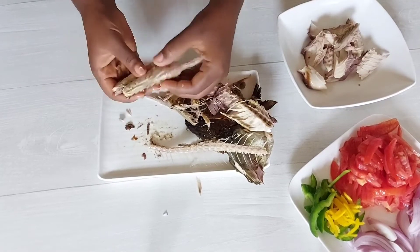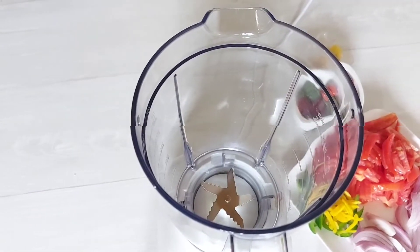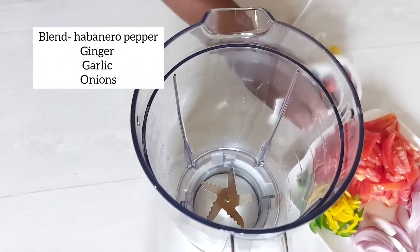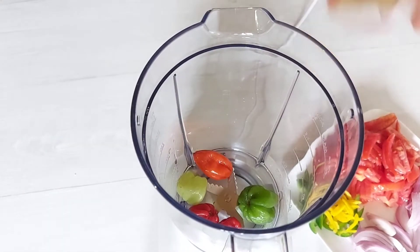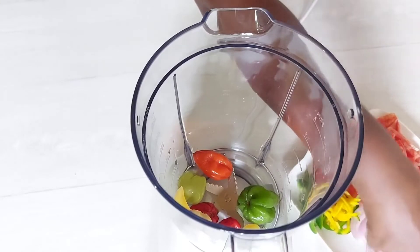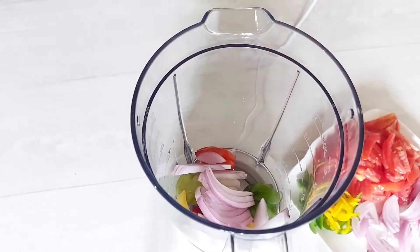I'm just breaking the fish into chunks — I'm going to make some larger than others just to keep my stew nice and chunky. Next up, I'm going to blend my habanero peppers, ginger, garlic, and onions with a little bit of water into a smooth paste, and I'm going to be using that in my stew as well.